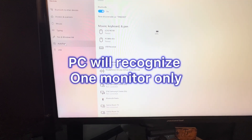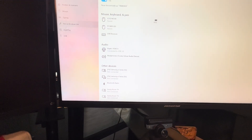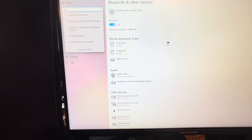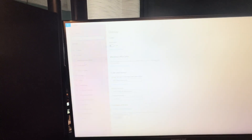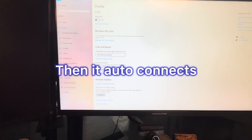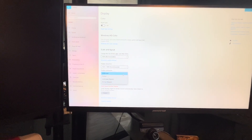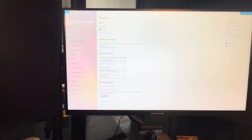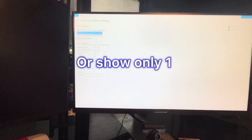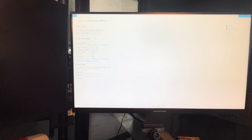Go to Start, type 'display,' and go to the monitor settings. At first it only detects one monitor, so click 'Detect.' It took me a couple of minutes for it to detect both monitors. After that, you don't have to do anything else — just change the settings. You can set it to show the same content on both, extend the display, or use each monitor for a different app. That's it!